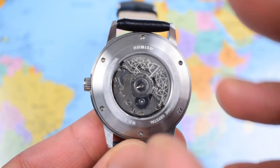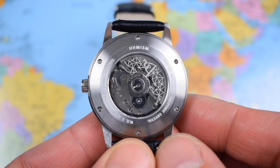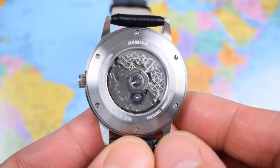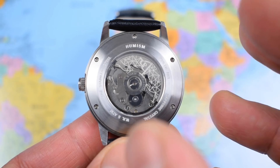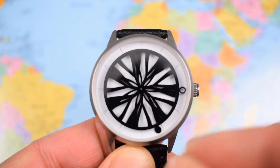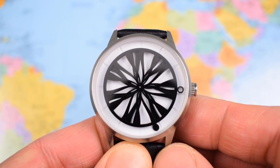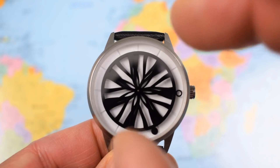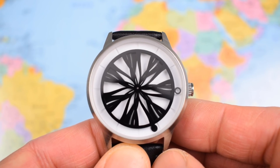The movement is the Seiko NH35 — seen in a million and one microbrands at this price point. 24 jewels, it hacks, hand-winds, offers roughly 40 hours of power reserve, and beats at 21,600 vibrations per hour — six ticks per second, a 3Hz movement. That frequency is important: the dial pattern changes six times per second. Humism refer to this as kinetic art, and you can see what they mean — it's constantly shifting depending on the hour, the minute, and even the sixth of a second at which you view the watch.